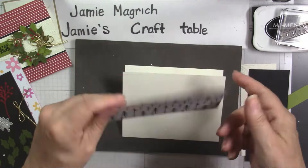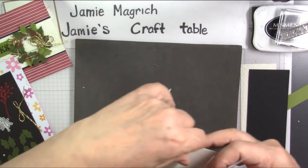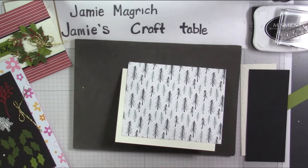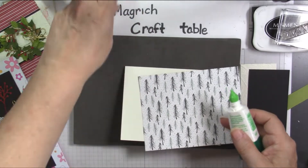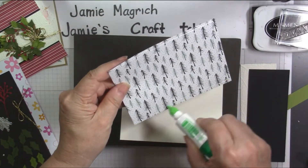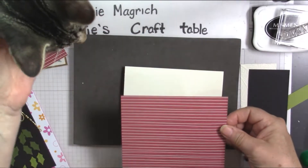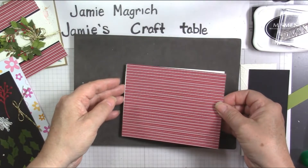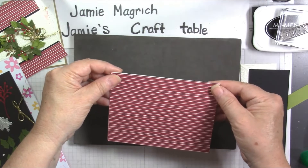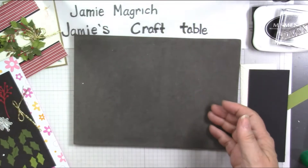I'm going to take my piece of designer series paper — I wanted the stripes to be going this way. I'll make sure my card is going the right direction. I'm going to adhere this to the front of my card. So that's the front of the card — put that aside.